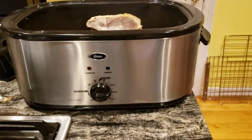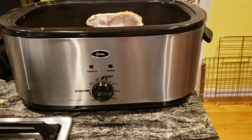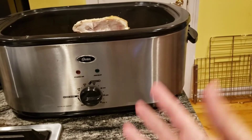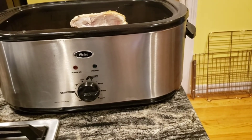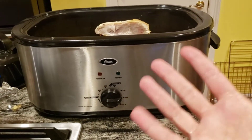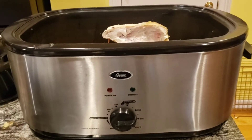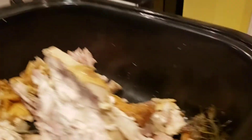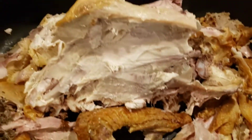I'm doing my bone broth in an oster roaster — one of those big long roasters. You can also use a crock pot. I don't have one big enough to fit this turkey in, so I'm using a roaster. But it works the same in a crock pot. You do it on high.